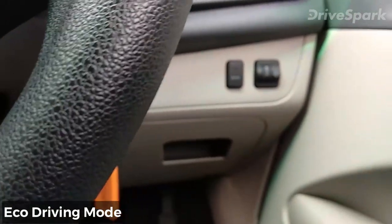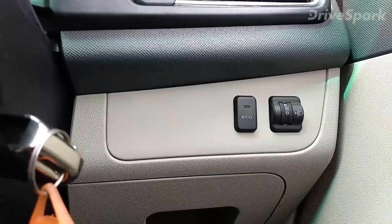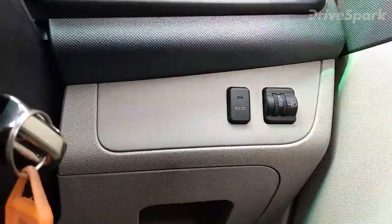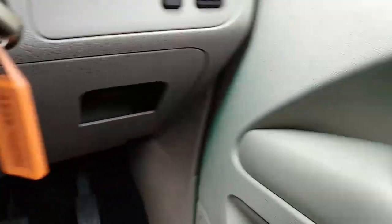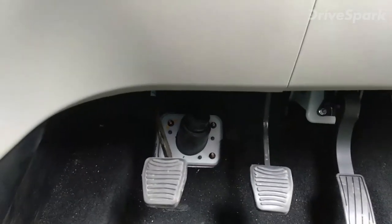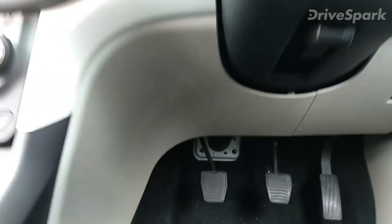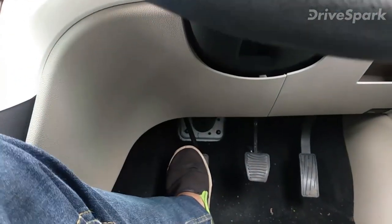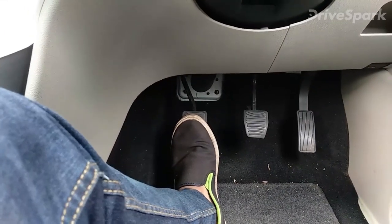You get an eco mode along with a city mode, plus light control from here. There's also a cubby hole for storage. One notable thing — despite being a diesel engine, the clutch feels really light in the city and won't tire you out. That's a definite plus point.